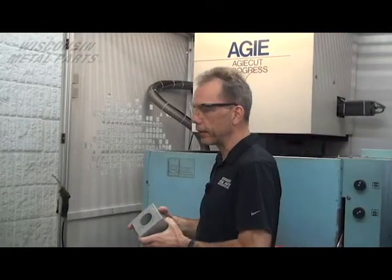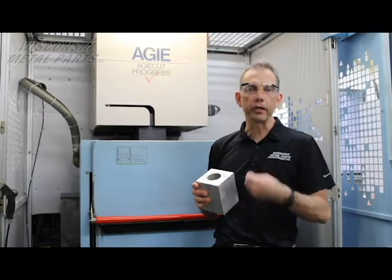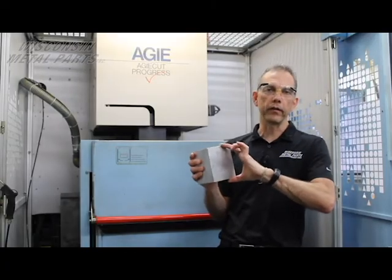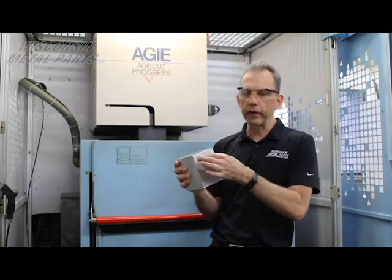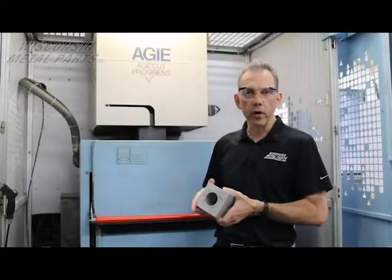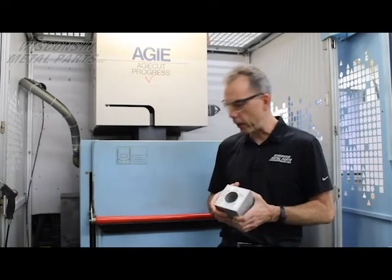The more skim cuts we take, the more accuracy we're going to get. We're going to get a better finish, we're going to get closer tolerances, and because this is a fairly tall part, we're going to get a straighter condition all the way through the material. So the more skim passes we take, the greater the accuracy — but also the higher the cost, because the machine is going to be running more.